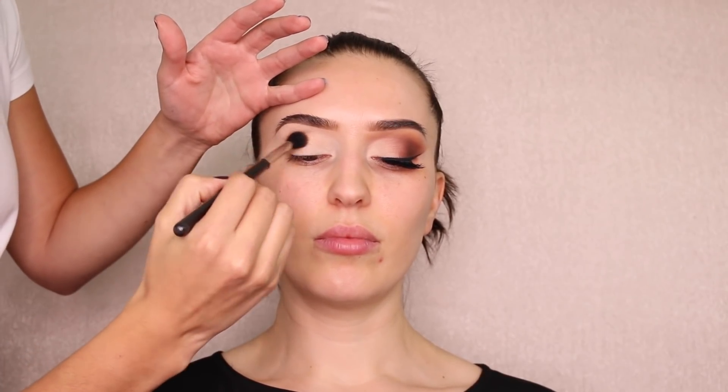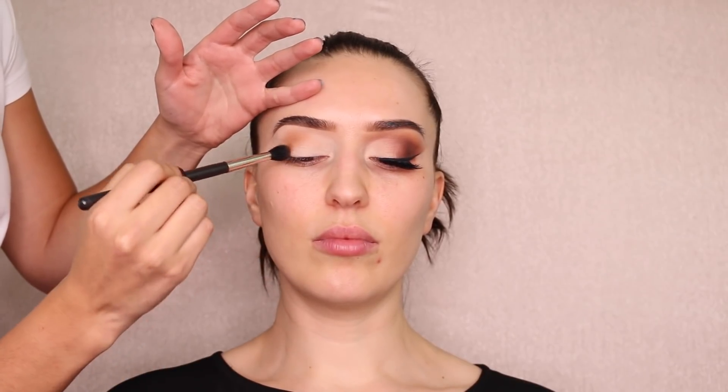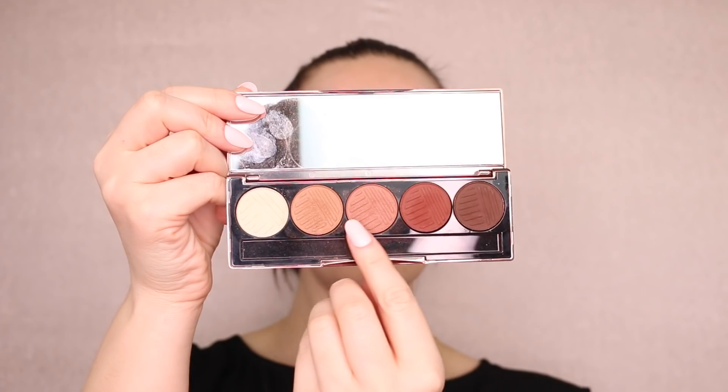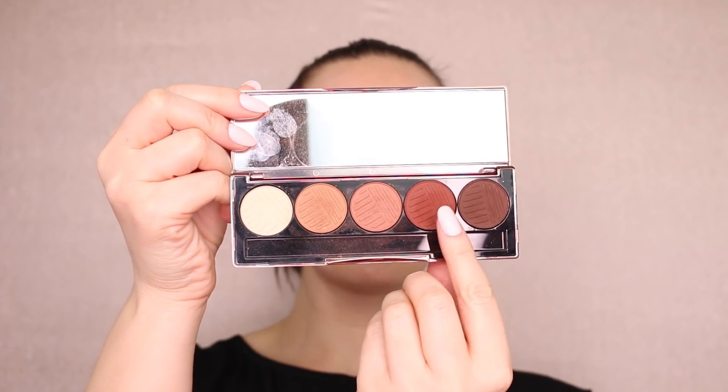I'm going to apply this right into the crease of the eye using circular motions, going back and forth and building the color very softly. Start with a little bit of product and build it up — this is your transition shade and it will help you blend the darker shades that come after. I also like to swipe it up to the tail to diffuse it, because it gives a nice effect.